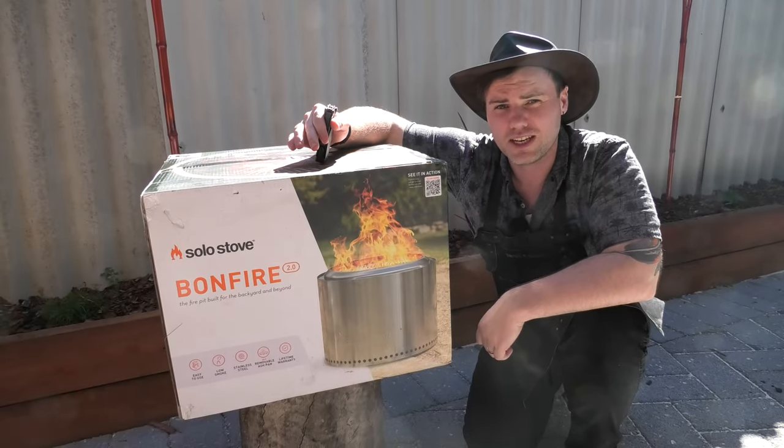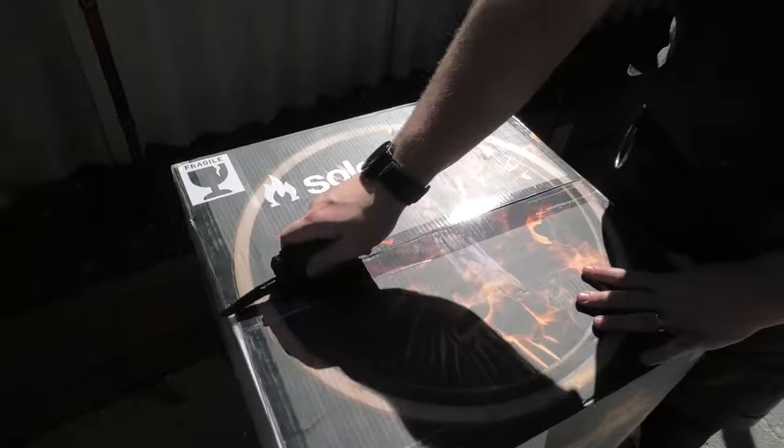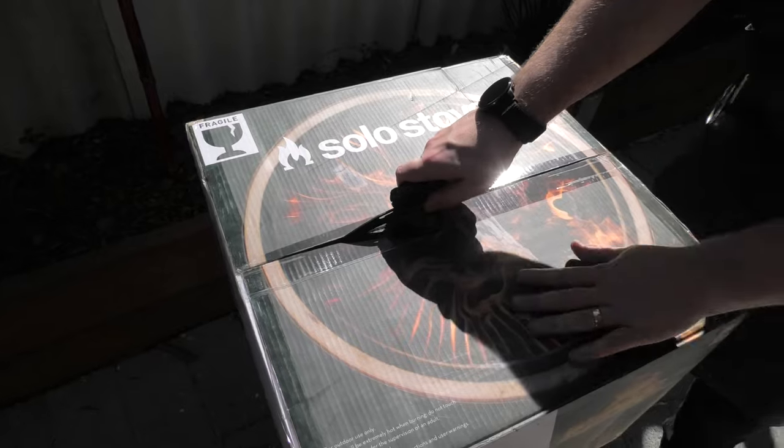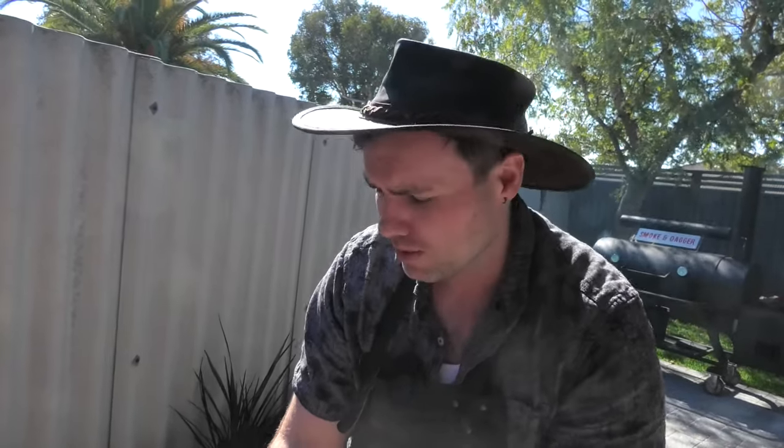But what exactly do you get in the box? Let's find out. It's a nice perforated cardboard — they've really not skimped out on the quality of the outer contents of the box, and I really appreciate that.